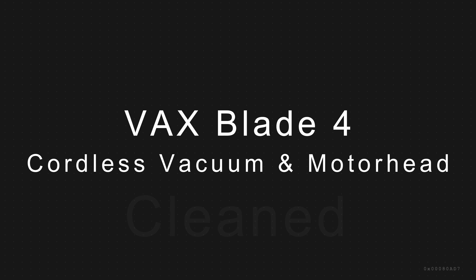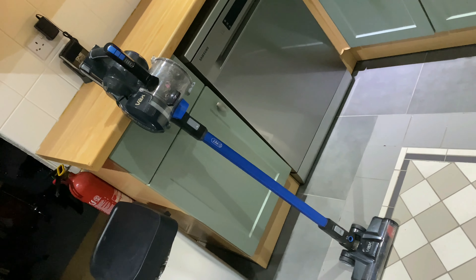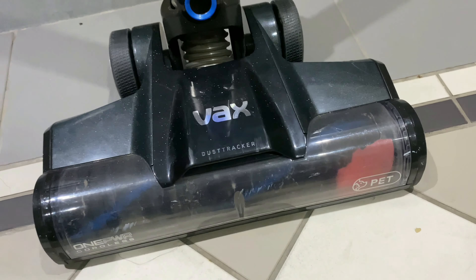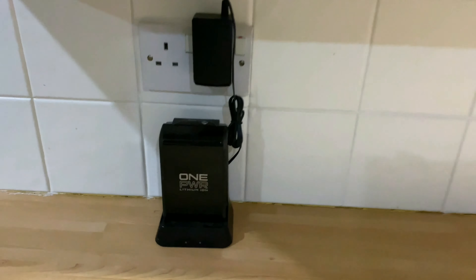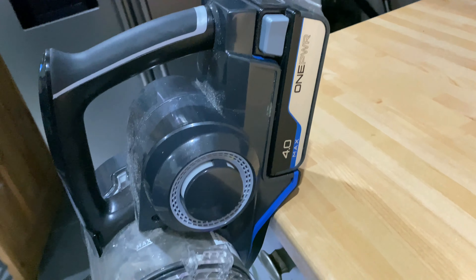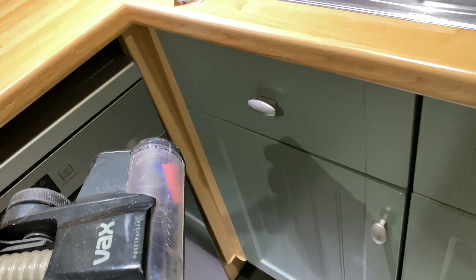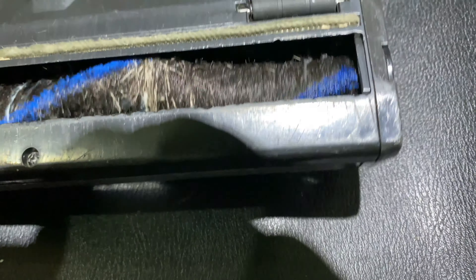Hi guys, here we've got a Vax Blade 4 cordless vacuum. It's about a year old. That's the actual mold head there. It comes with a spare battery — that's one of the batteries there charging, and you've got the battery pack on the back. This is the mold head, and it's full of hair and string.